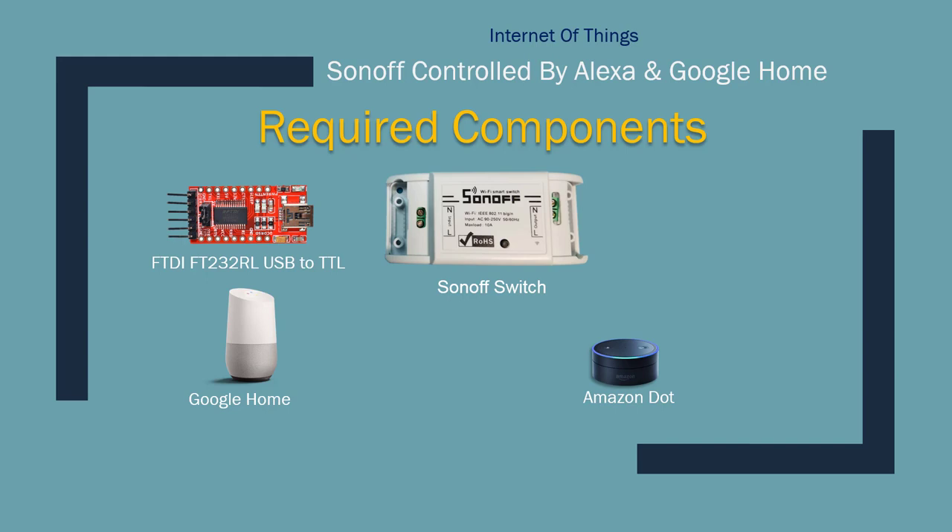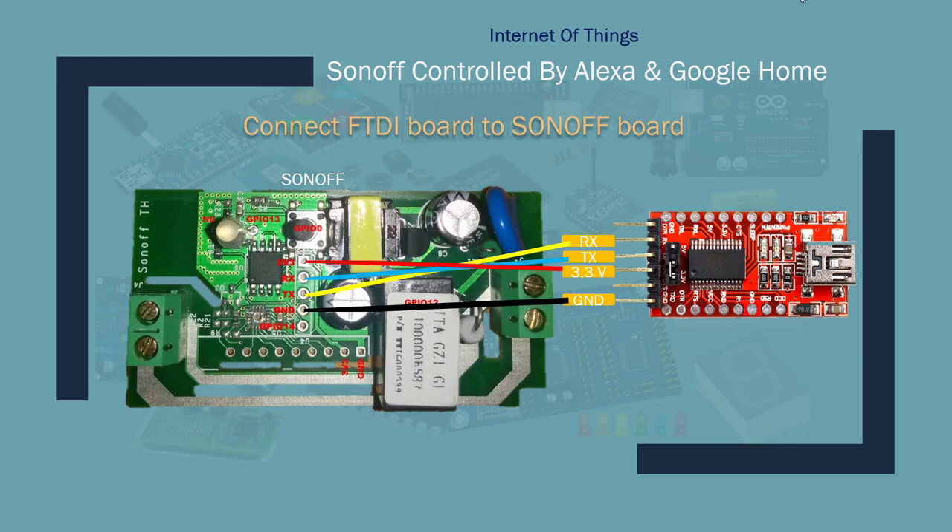You would also need the USB to TTL programmer to flash it, and mini USB cables. Here's a diagram of how to connect your USB to TTL converter to your Sonoff switch. Once you open up the switch you'll see pin holes — you have to use 2.5 millimeter pin headers and solder them from the backside. The first pin is 3.3 volts, RX goes to TX, TX goes to RX, and ground goes to ground.